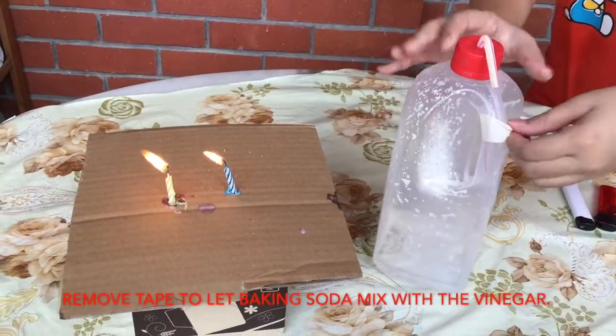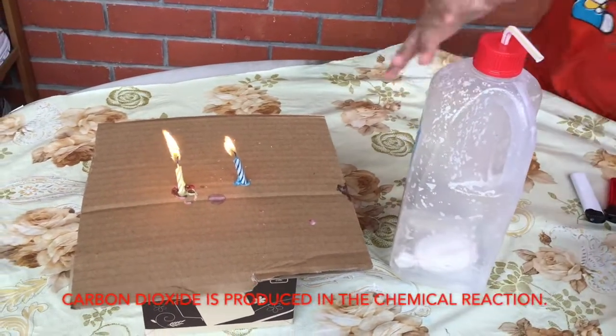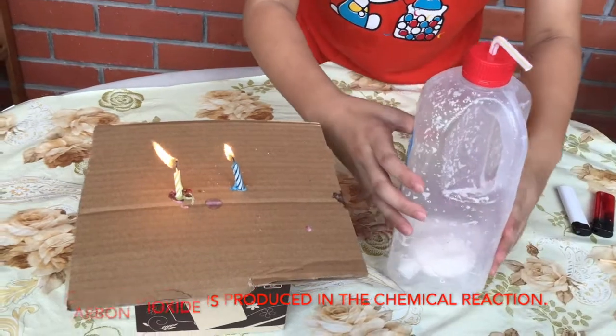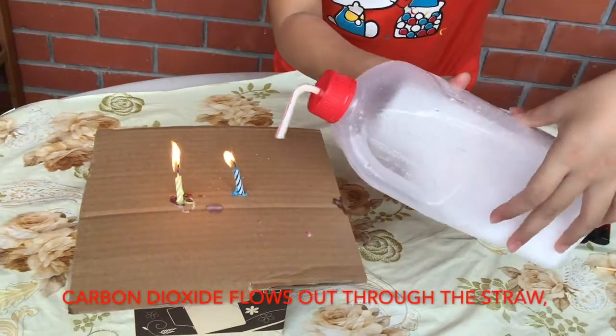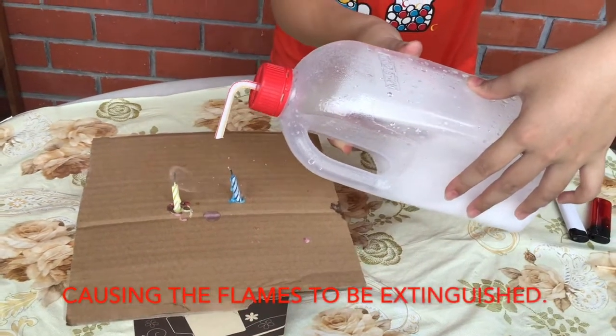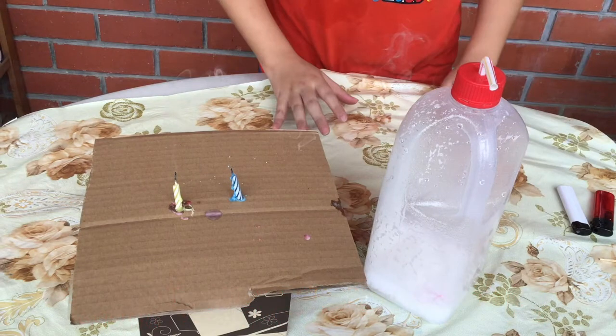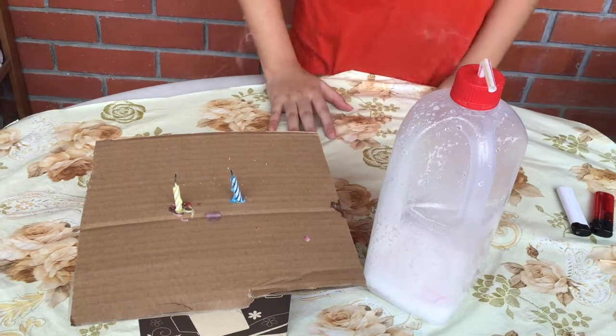Remove the tape. You will see that bubbles will form. These bubbles are carbon dioxide. Hold the bottle near the flames. Carbon dioxide from the bottle will flow out through the straw. When vinegar and baking soda are mixed together, carbon dioxide will be produced and put out the flame.